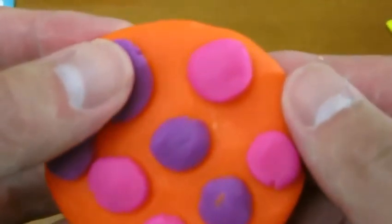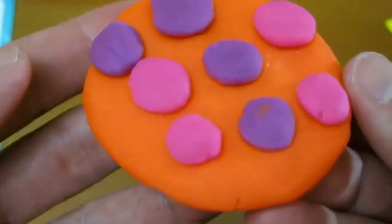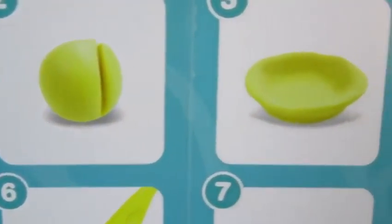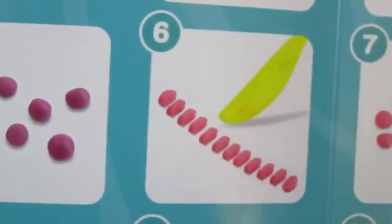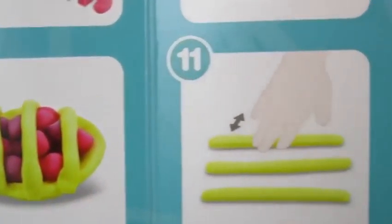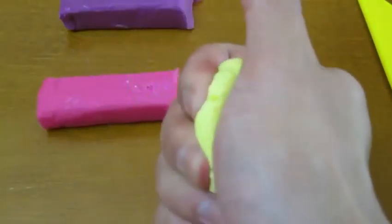Mmm, yum! Doesn't that cookie look good? Now let's make a pie. Yum! Here are all the steps to make a pie. We'll use the yellow Play-Doh to make our crust.